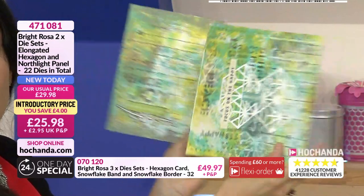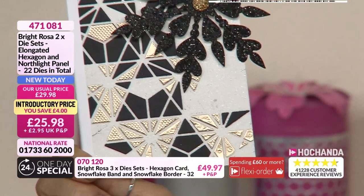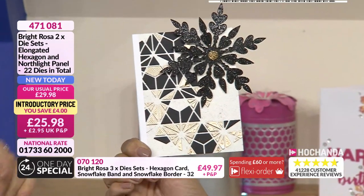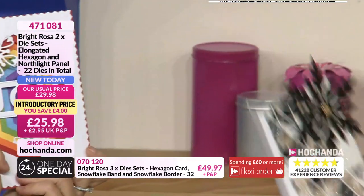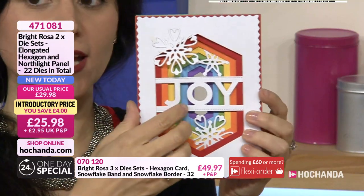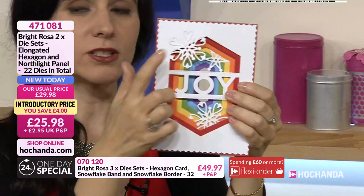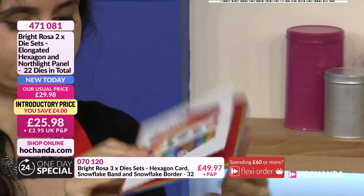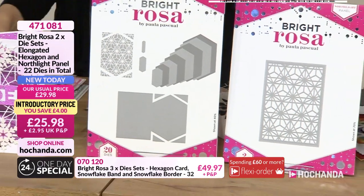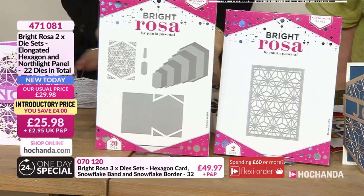Paula created an art journal using the elongated hexagon from the one-day special, adding bits and pieces, then used the North Light panel to create a pop-up inside. The fall-away pieces from the die cutting were used on a double-sided sheet creating a two-tone effect. An 11pm creation shows the nesting from the elongated hexagon - very clever. The snowflakes are from the one-day special and the words come later. Ten percent of the elongated hexagon stock has already gone - item number 471081 at £25.98, spreadable over two payments alongside your one-day special.